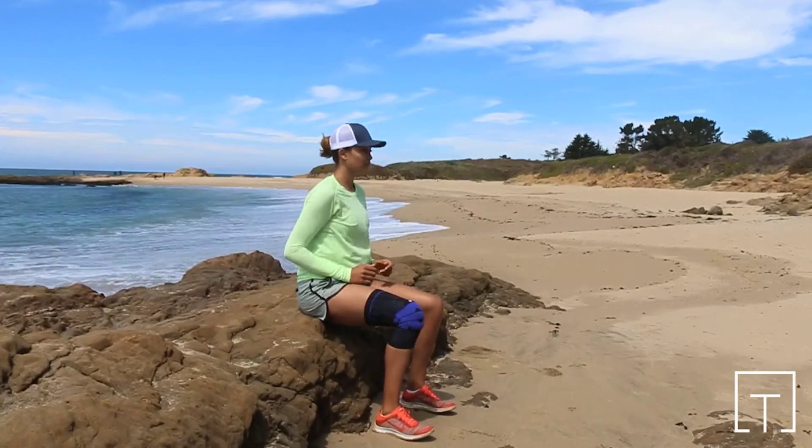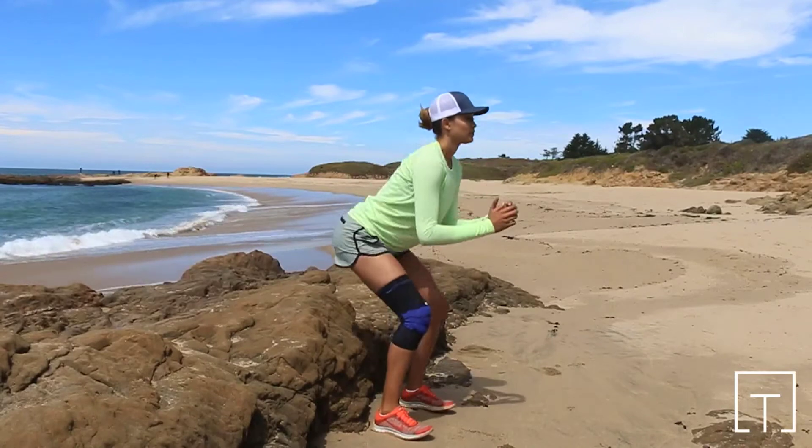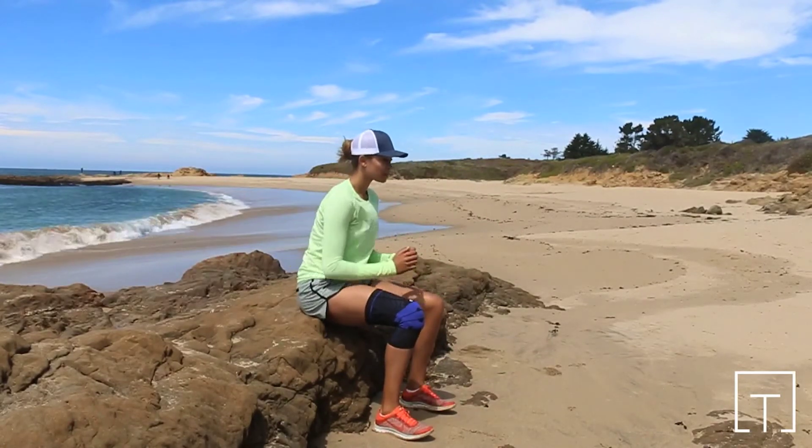Begin standing with feet spread hip-width apart. Squat down onto a seat or bench so that your thighs are parallel with the ground. Make sure the seat chosen is no lower than this height.